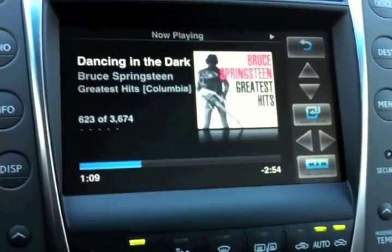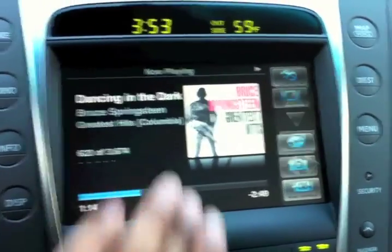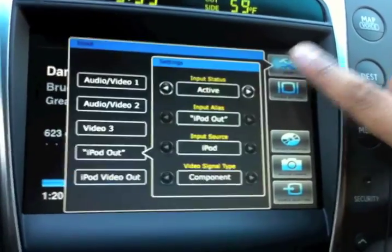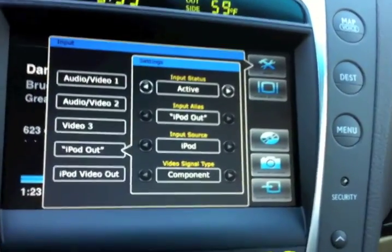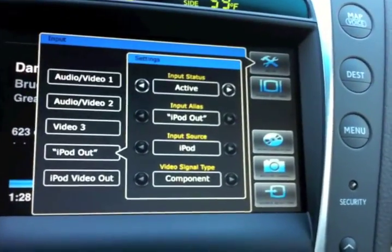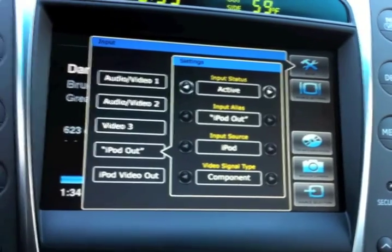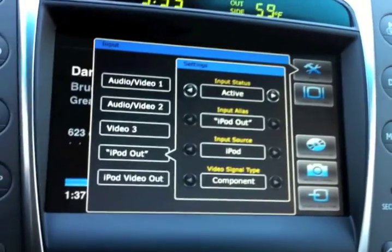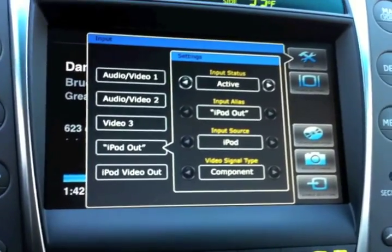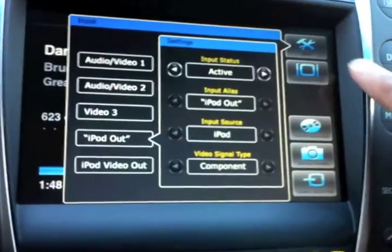The last thing I'd like to show is how I can move into the system mode and switch to the iPod video mode. If I click anywhere on the screen, I get a different menu on the right-hand side. The first button is setup, where I can decide how many inputs or outputs I want to use. I've set it up so that only the iPod out and iPod video out modes are active. If I had additional backup cameras, a DVD player, or other video devices to integrate, I could activate those additional inputs.